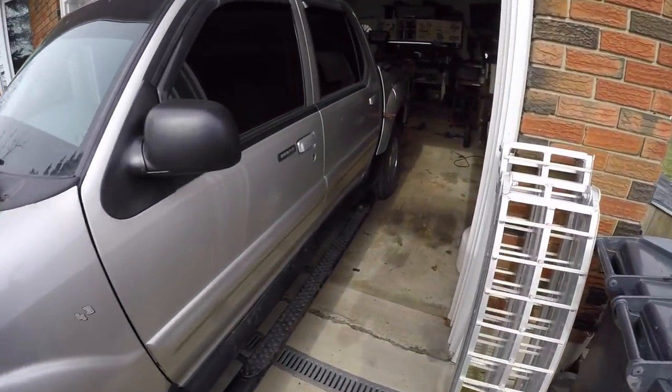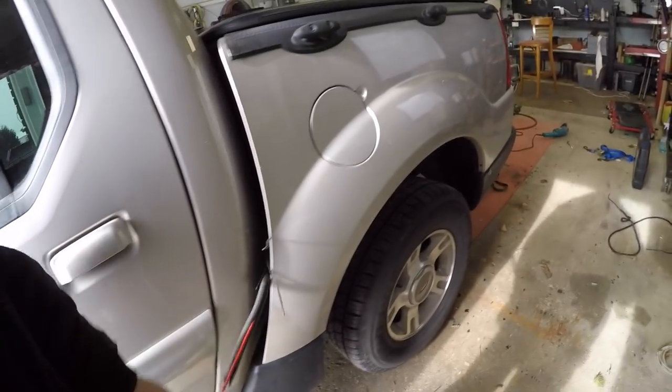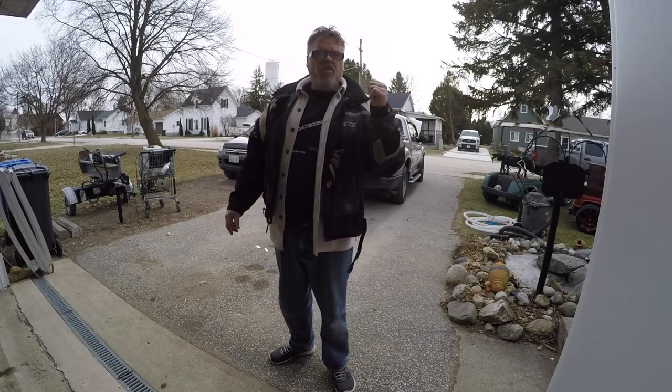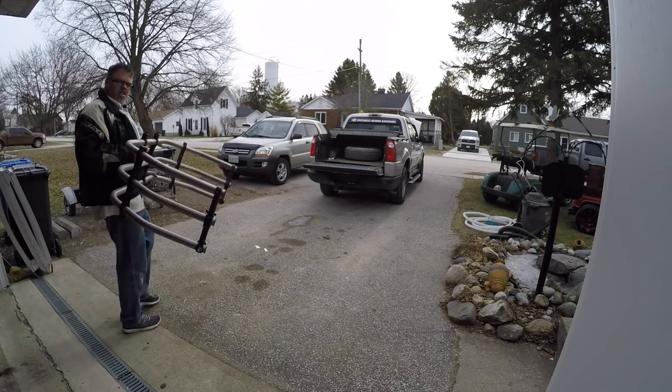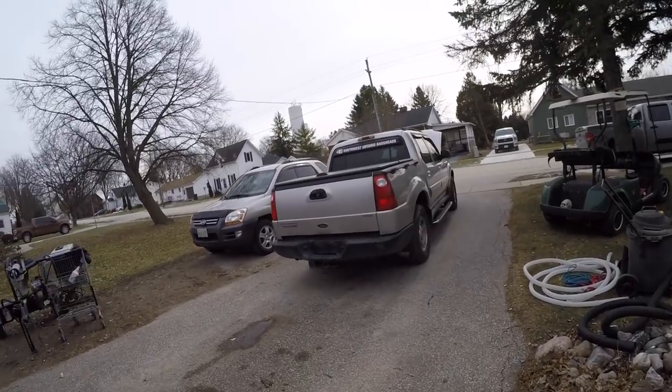Decent! Now we just gotta do some interior cleaning, remove some wires, and freaking right. So I decided I'm just gonna throw the spare tire in the back and whoever buys it can put it back underneath if they want. It comes with one of these things too, boys. We're getting there — she looks normal again. Boys, girls, peoples, I got the interior somewhat cleaned up. She looks a lot better than she did. What I'm gonna do now is fix this leak on the transmission line because I found it.